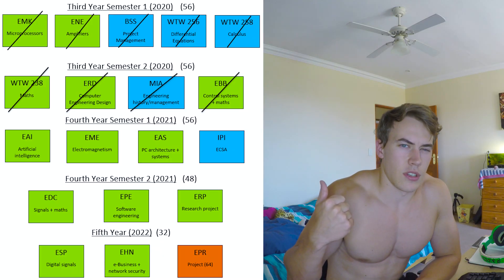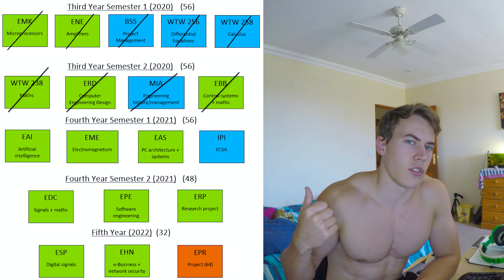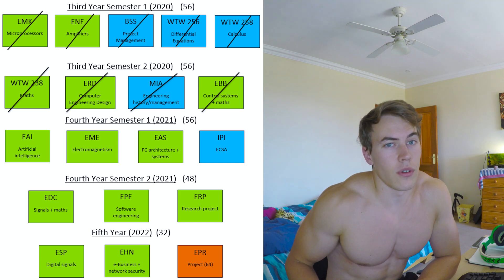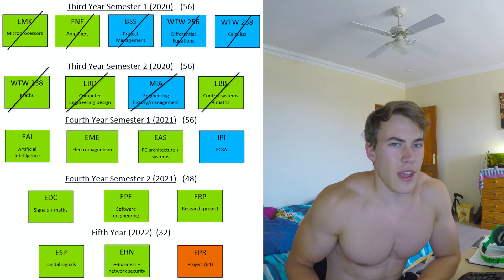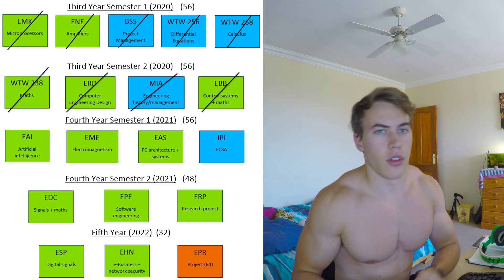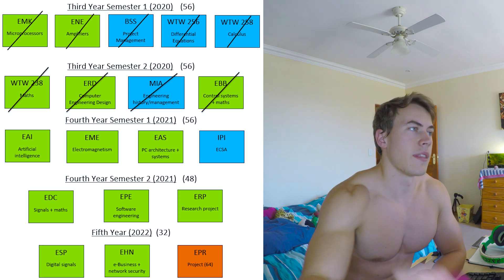Varsity is starting next week on the 15th of March online for us computer engineers. They sent out an email saying our practicals would be in person but gave no more information. The modules I'm doing this semester are EAI (Artificial Intelligence), EME (Electromagnetics), IPI (Engineering Professionalism), and EAS (Computer Engineering Architecture). The only one I think might actually require going to campus is Computer Engineering Architecture — the rest, even during normal non-COVID times, you did on your own computer, by yourself or with a group, not in the labs on campus.